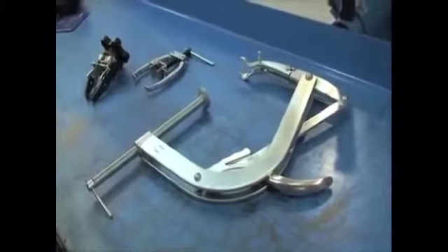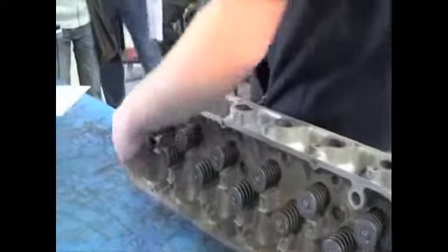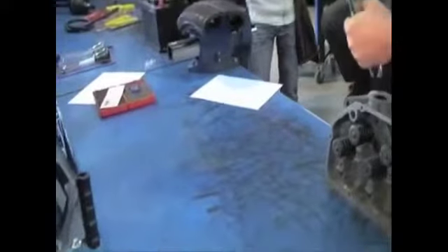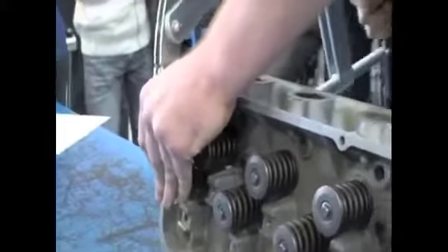The first one is an on-the-bench type. You'd use this when you've got a cylinder head on the bench and you need to remove the valve springs. Valve springs are locked in place with little collets, and they're held there with spring pressure. This tool sits over the top of the valve.